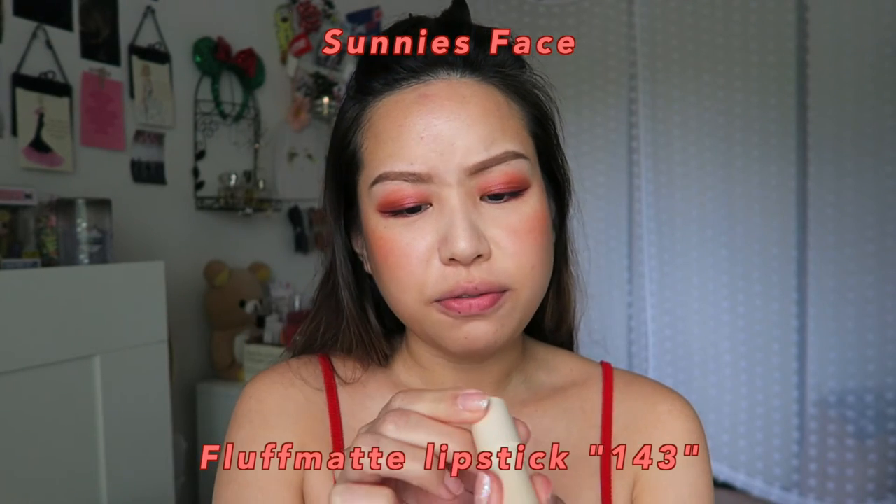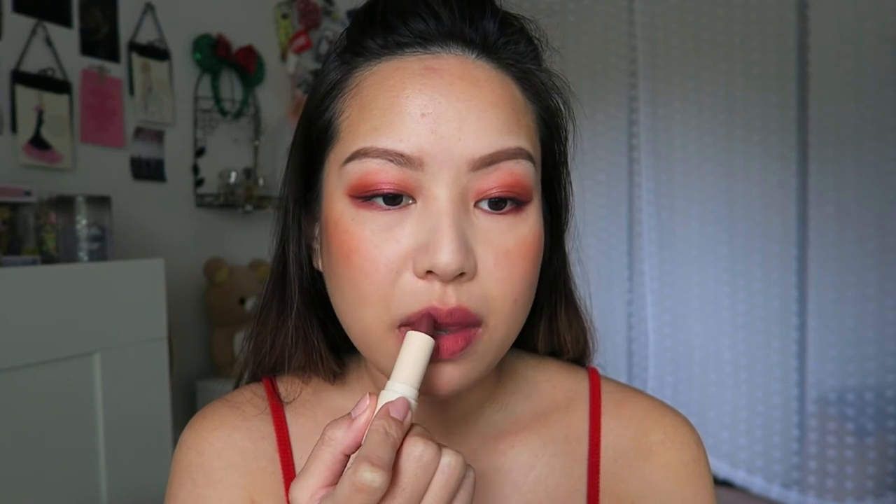Moving on to the lips — I have another product I've only featured once on this channel: the Sunny's Face Fluff Matte Lipstick. I love this color; I think it goes really well with the overall red look. It's a very strongly pigmented color so I like to dab it on. Something I've always wanted to do is match the brows with the color on the rest of the face. Since we have a little bit of red going on, I'm going to use the Devilish eyeshadow — the one we used near our lash line — and put it on the brows to see how it goes.